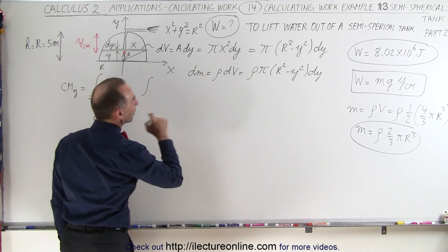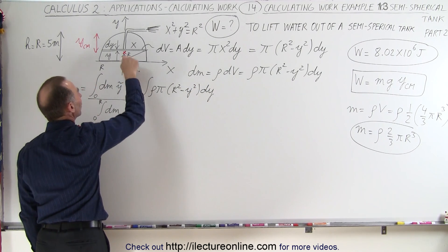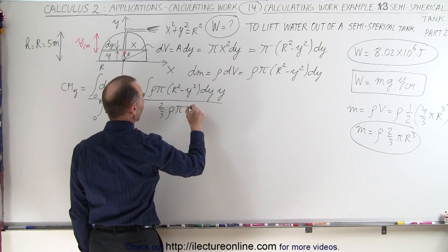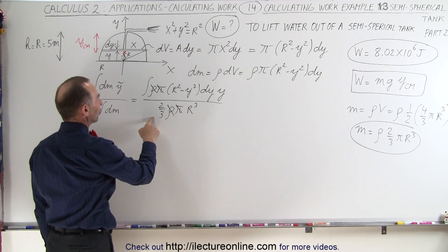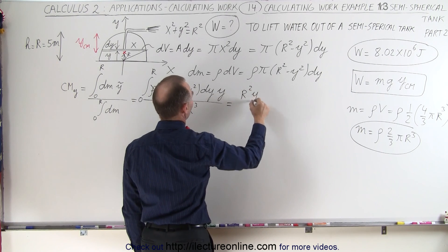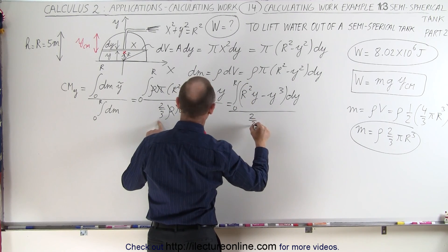Now we're able to multiply dm — which is density π times (r squared minus y squared) dy — times the distance from the bottom to that slice, which is y, and divide by the mass, which we know is 2/3 times the density times π times r cubed. Notice that we can cancel out the densities and the π's, and dividing by 2/3 is the same as multiplying by 3/2. So this becomes the integral from 0 to r of (r squared y minus y cubed) dy, divided by 2/3 r cubed.